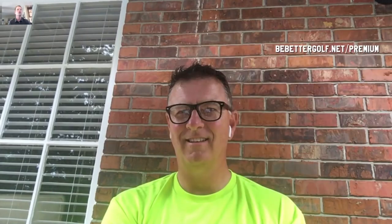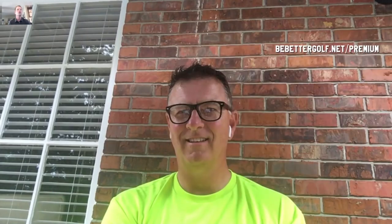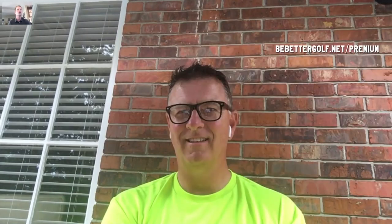Thanks for watching. The Reactionary Golf Masterclass — if you're interested in the science behind the swing, this is a great place to start. If you want to get deep into it, Tony has his own membership area called Inside the Golf Lab over at reactionarygolf.com. Thanks for watching everybody — click the subscribe button.